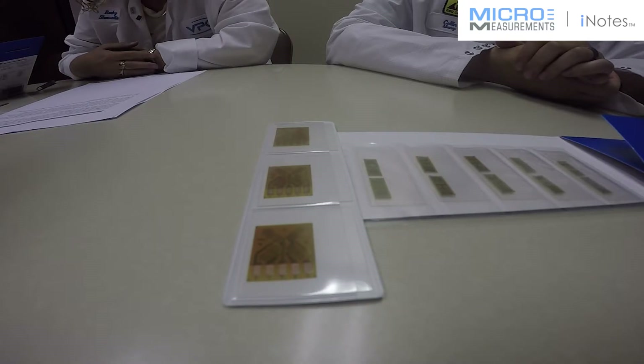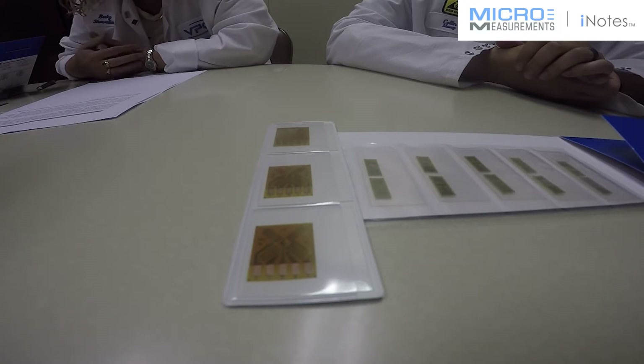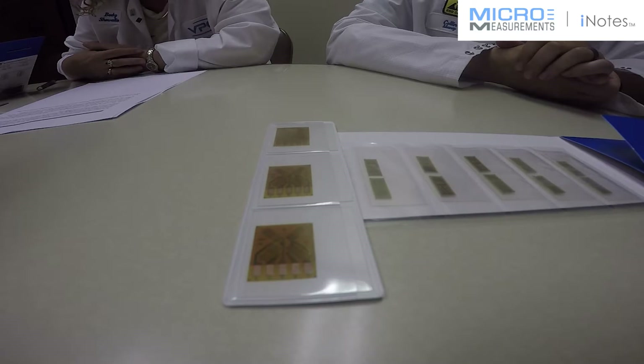A five tab, or open full bridge, is sometimes preferred as it does have some capabilities that the four tab version does not. The open corner of the bridge circuit allows for certain bridge compensations through the insertion of bridge balance or temperature compensating wire. This is particularly useful when higher precision is required from the load cell.